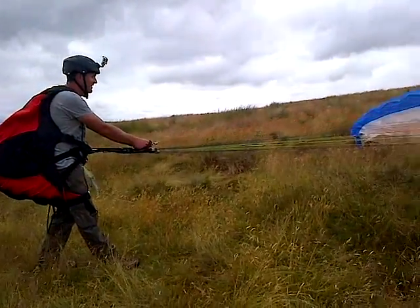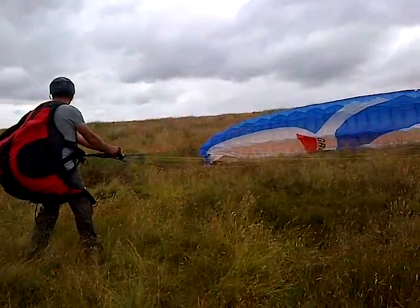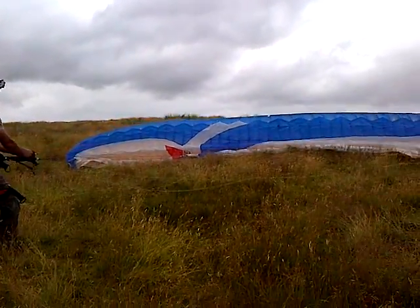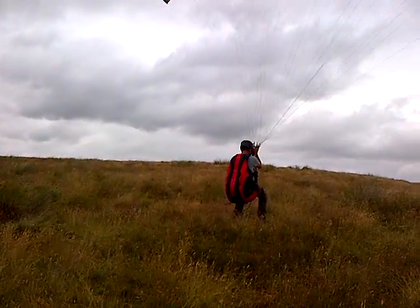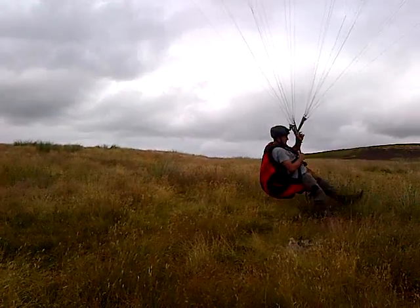Ok, you know what to do — just nice and smooth and balanced. And dropping the weight. Hands were on the ease for too long. Swing under it, good.